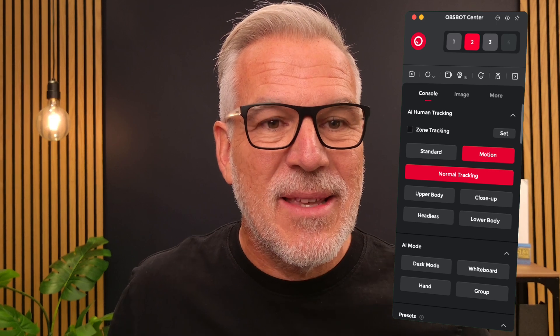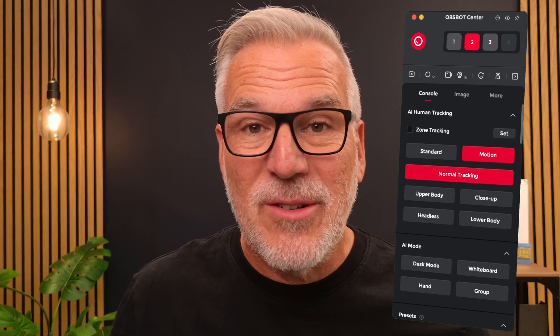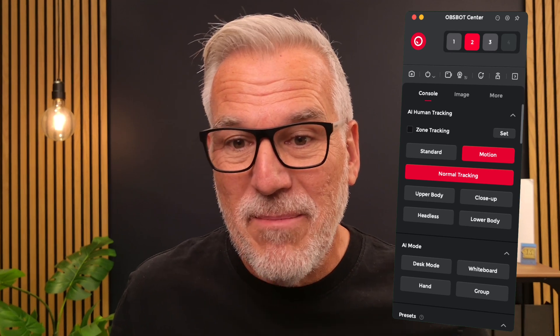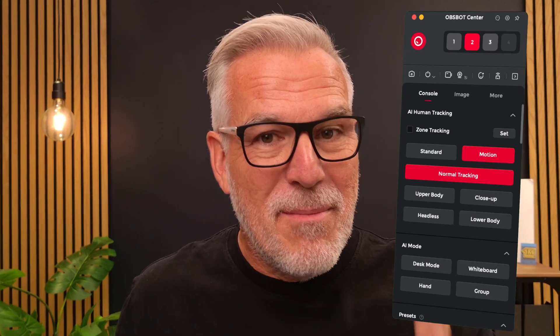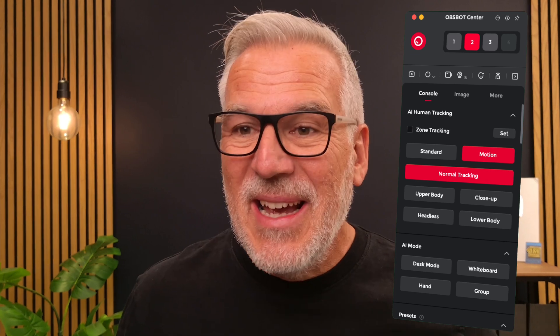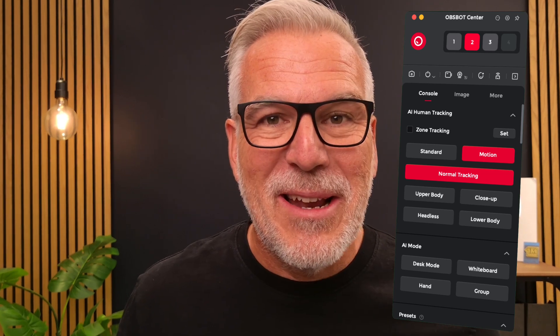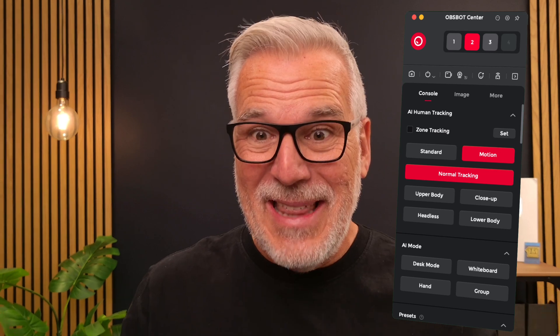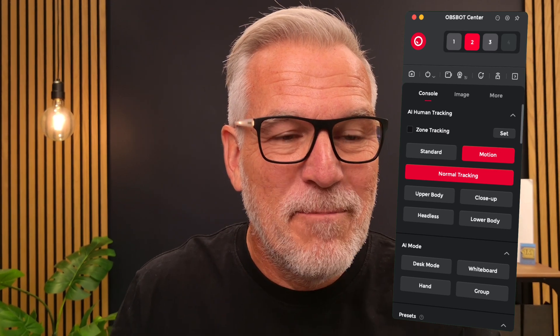This is the Upspot sensor software that you do need to download to control this camera — otherwise you've got no control over how the camera moves and operates. Maybe that's the issue: if you've just plugged this in and it works, and you're not realizing there's a whole control panel that goes with it, you're going to get this frustrating wobbling going on.